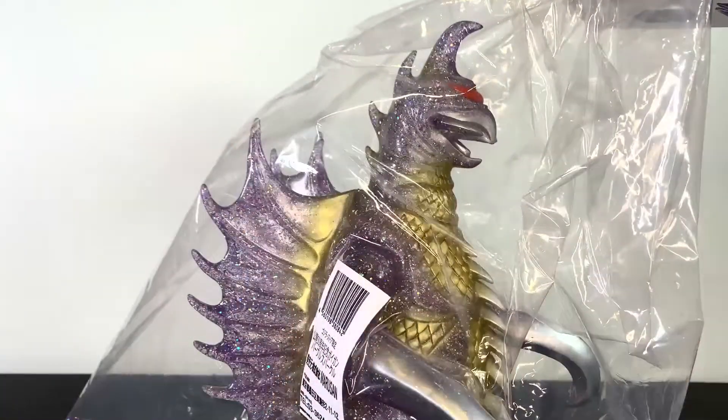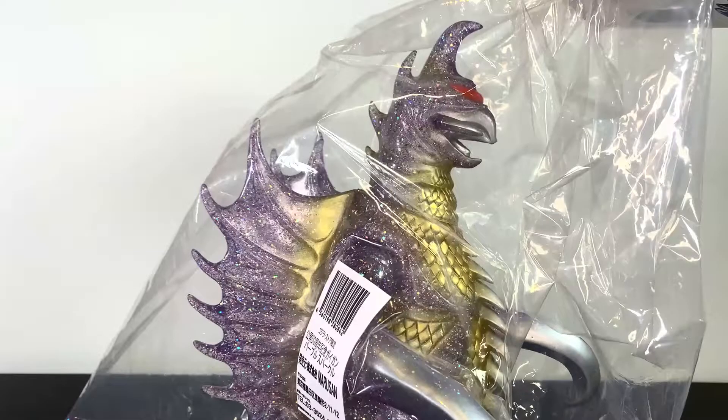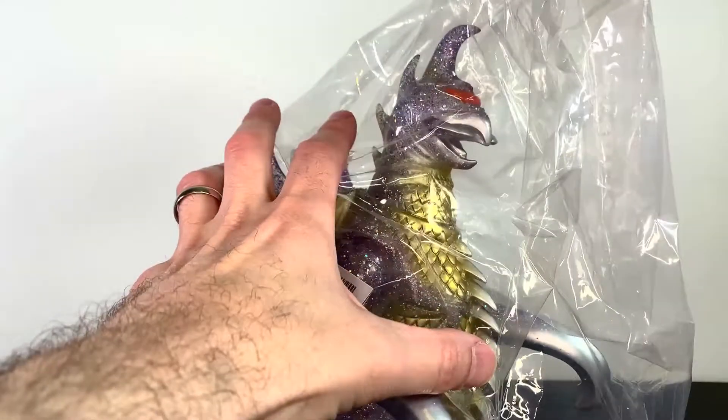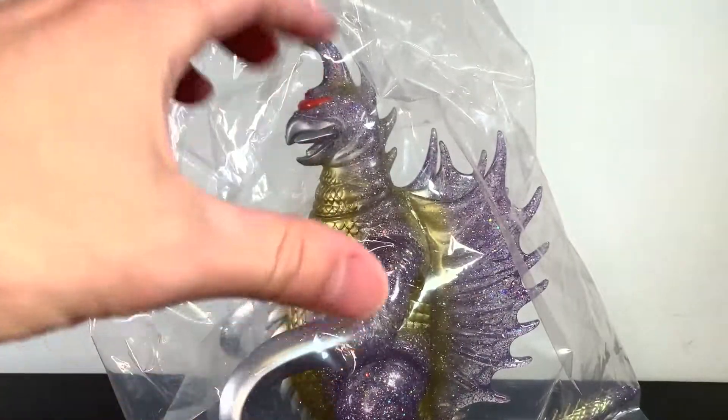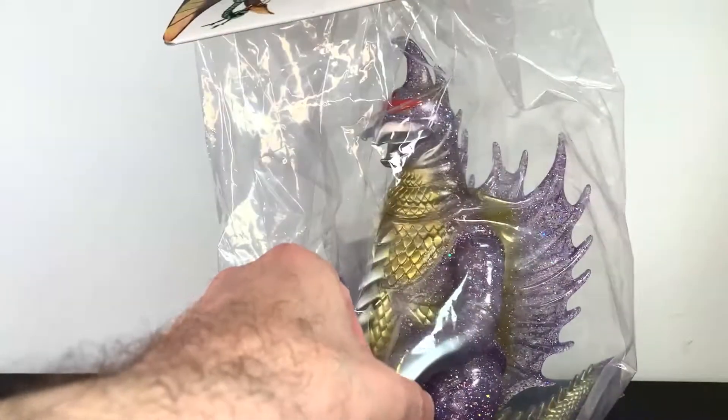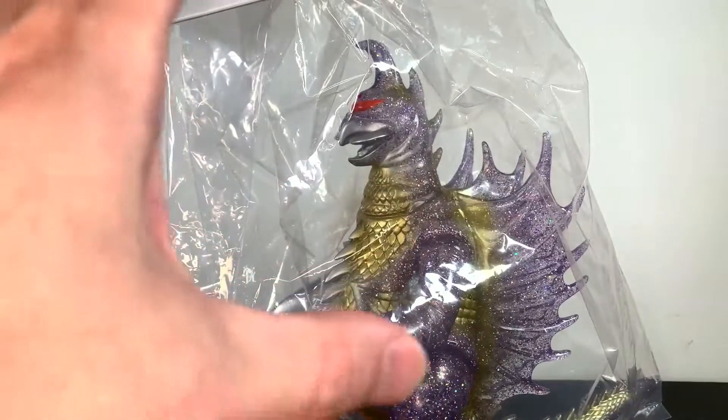This is a commemorative Marusan piece in purple glitter sparkle color, something I really wanted to get — something that they showed off on one of their live streams at Godzilla's store. I knew I needed to have something special to commemorate Gigan, and this just felt like a good thing to get.